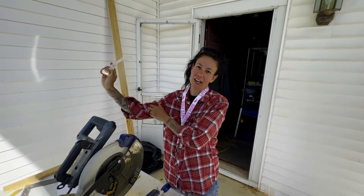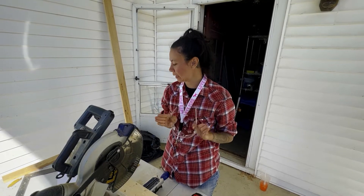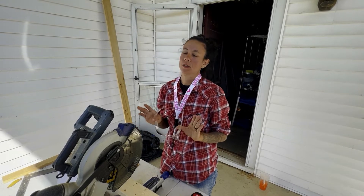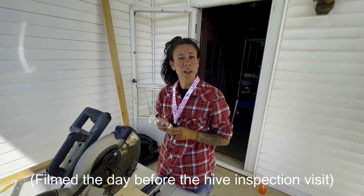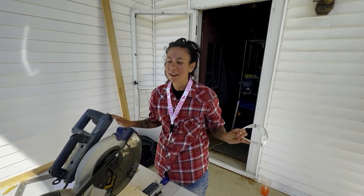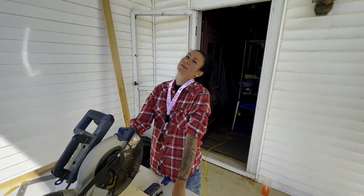We're building a bench today — or I am. Landon's going to help when he gets home from school. Right now I'm just cutting the wood to all the lengths it needs to be, and then when he gets home in about 45 minutes we'll put it together. We're doing this because we're having company tomorrow — Katie and Joe from Ladies Farm. We only have one bench and a bunch of camp chairs, so we're going to make another bench. Build a bench when you only have one, now we'll have two. Here we go.